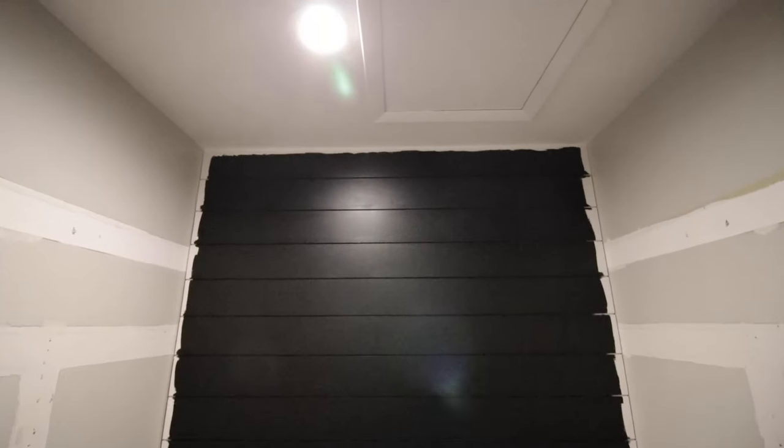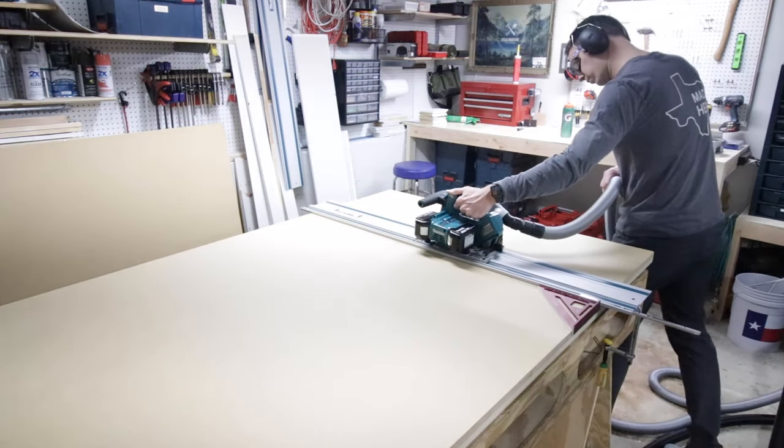While I was doing the light and electrical work, my awesome wife was painting the shiplap black — man, it's looking sweet. And there's that new light!